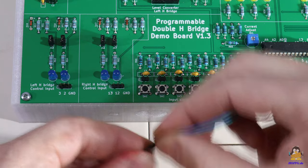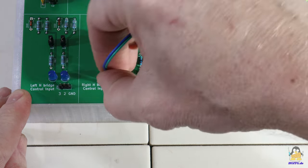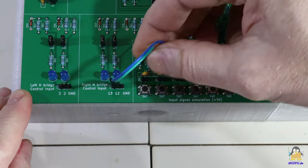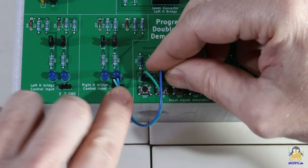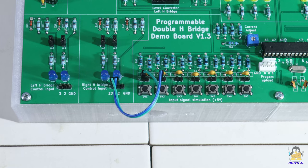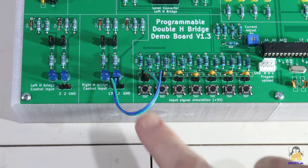5V logic levels can now be output via 7 push buttons. This allows input signals to be simulated at the H bridge. A capacitor-resistor combination is attached to each of these buttons to suppress contact bounce.